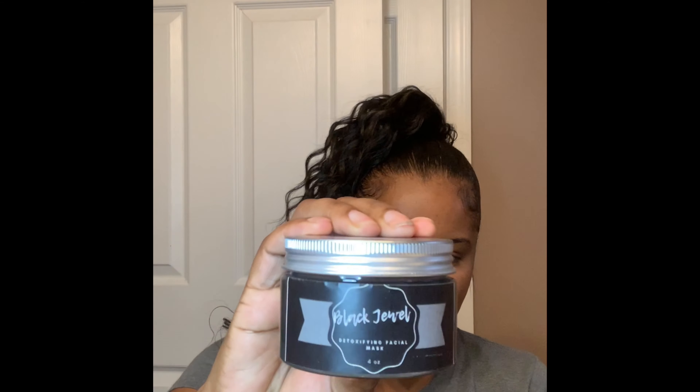I wanted to come on here today to do a little mini tutorial on our new product that just launched on the 22nd — our Black Jewel Detoxifying Facial Mask. Before I get started I'm going to read some of the benefits. This facial mask binds the dirt and helps pull it out of your pores, making them less visible. Oil and dirt in your skin is what causes your pores to appear bigger. Our detox mask leaves your face feeling fresh.